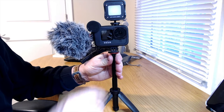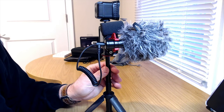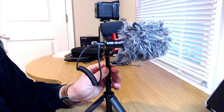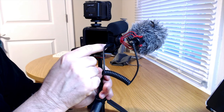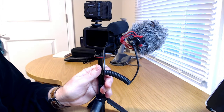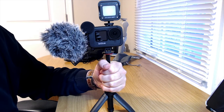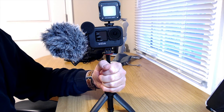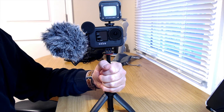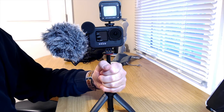It has two cold shoes — one up top and one on the side. What I have here is an external mic by Movo. They make a lot of mic products similar to Rode products at a more affordable price. I have it on the shoe on the side, and I have it plugged into the 3.5mm external jack on the back. So that's my setup for the field. We're going to start by testing the built-in mic for the Media Mod, then test the Movo mic with the dead cat to see how much that cuts down on wind and ambient sounds.